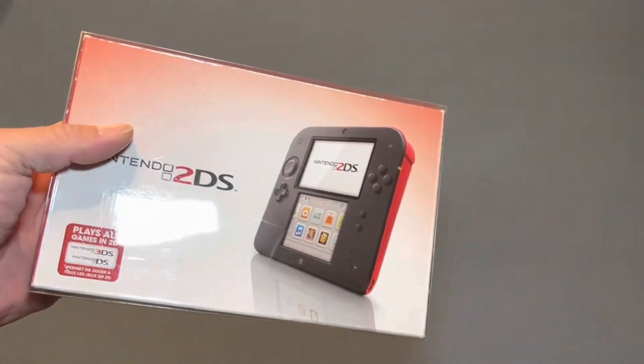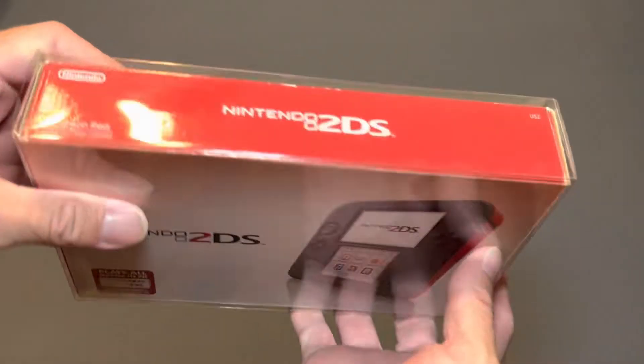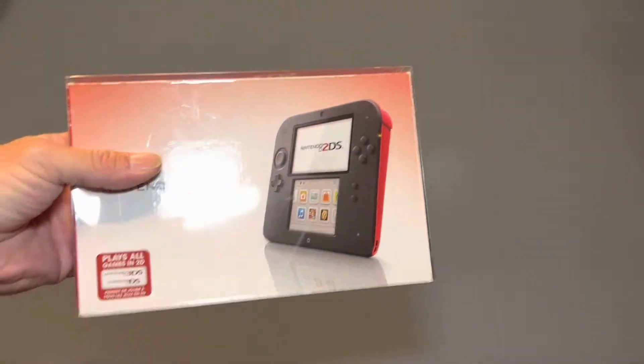First we'll start off with my burgundy and black 2DS. This is just a basic box, but this is one I don't display so it is complete in the box.